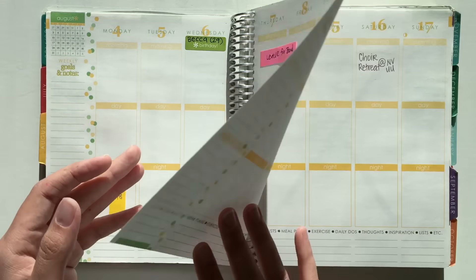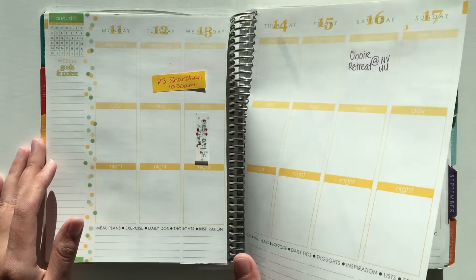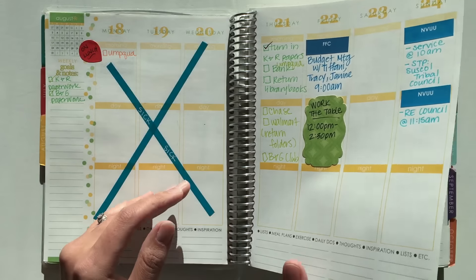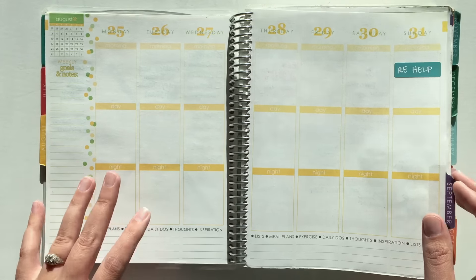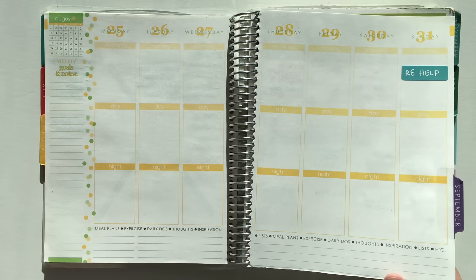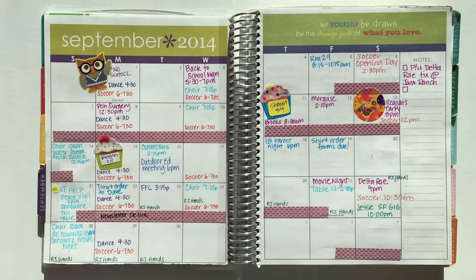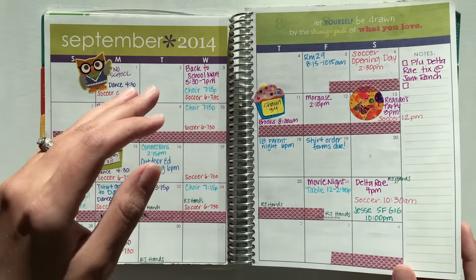Getting into August of that same year, you can already see my habit of going on hiatus from decorating my planner when I get sick or go on vacation — that habit still holds and has not lessened over time. By the way, if you're wondering about the crazy light, it's because I didn't want to get my studio lights going and heat the house up, so this is natural light and it is intense right now.